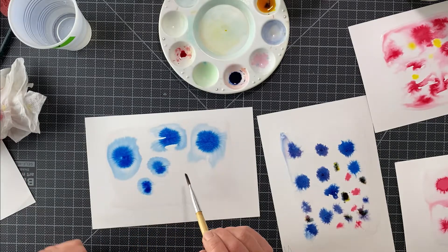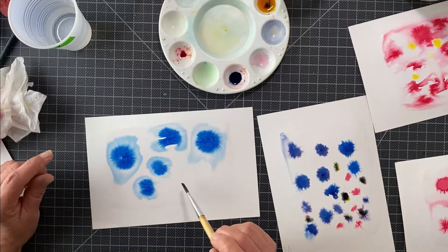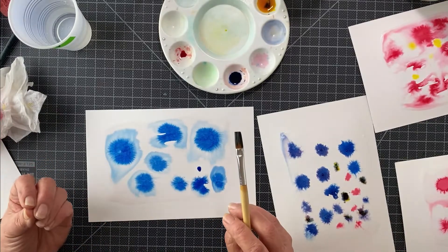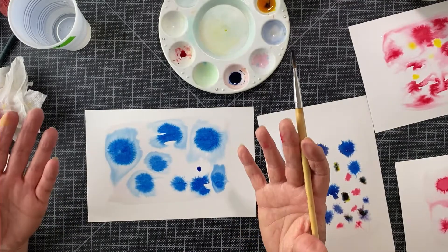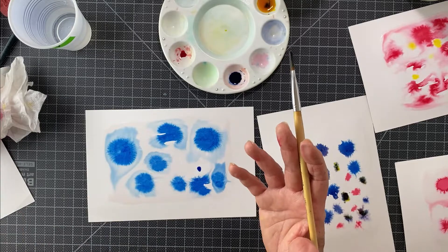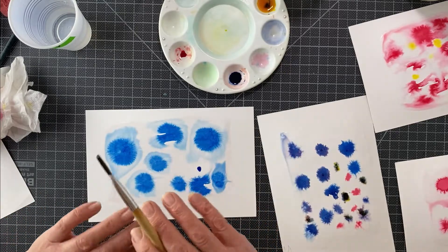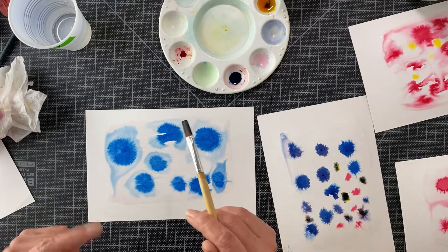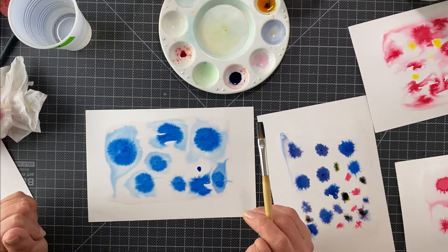So try it — mix salt with your soap water, see what happens. If you don't have watercolor paper, find the thickest paper you can, or even use the back of one of those boxes you saved. Anything works. Don't think that you're limited by what you see us using. Put your thinking cap on, get your own ideas, and have fun.